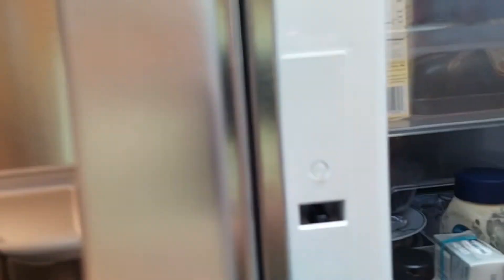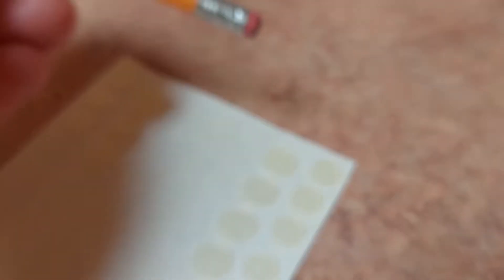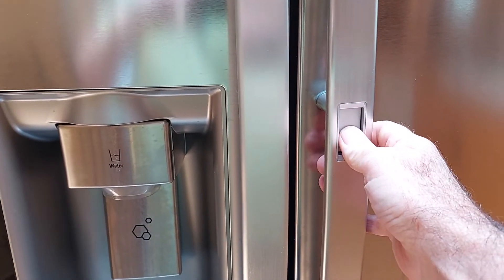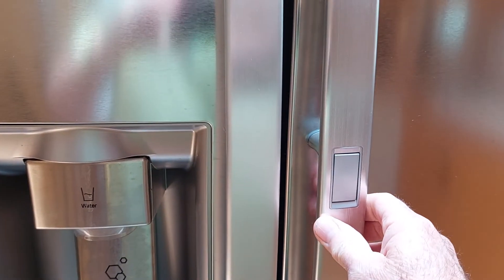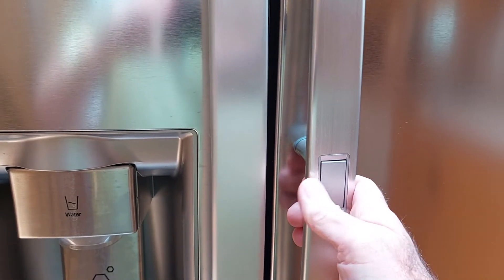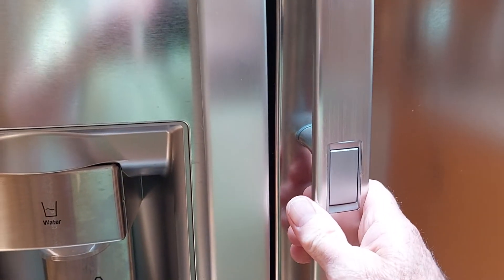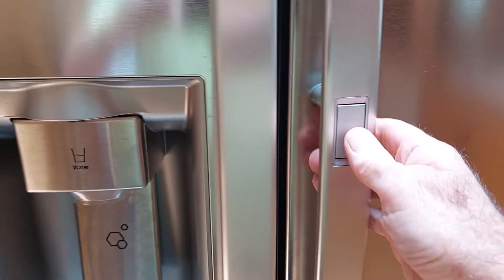I don't know how permanent that's going to be — it's got just this little sticky stuff on here — but I think it should work pretty well. I couldn't find another video out there on how to fix this. Now this thing works like a dream; you barely have to press on it. For the last few months we'd been having to press hard and then it would go pop, just barely come loose. A couple of days ago I quit doing that.